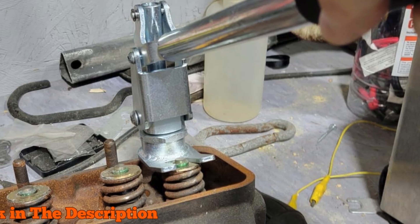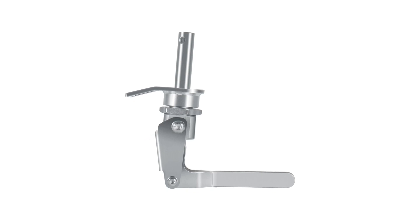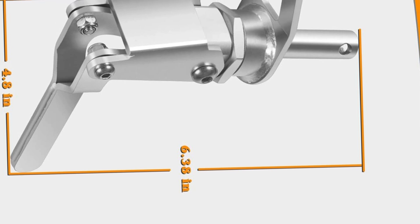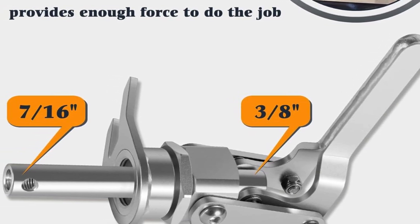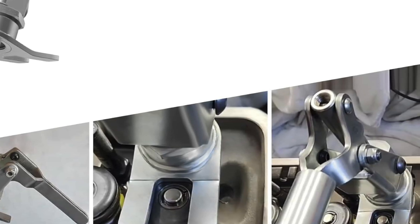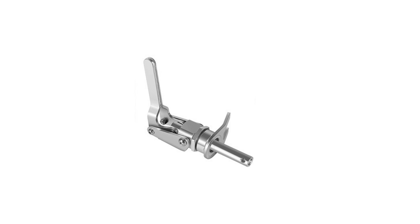Number 3: VSEK66784 Stud Mount Valve Spring Compressor Tool — your ultimate solution for maintaining engine performance. Designed to perfectly fit all 3/8-inch and 7/16-inch rocker studs, this tool is a must-have for any mechanic or DIY enthusiast. Its heavy-duty steel construction ensures high strength and durability, providing reliable performance without deformation or impact issues. The innovative design allows the handle to rotate a full 360 degrees, making it easier than ever to compress valve springs on cylinder heads accurately. You'll experience seamless valve spring replacement thanks to the non-slip rubber grip that enhances your control during operation.